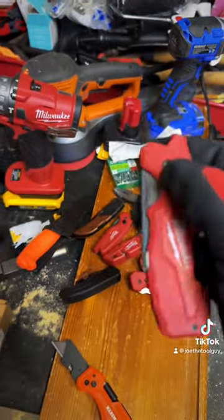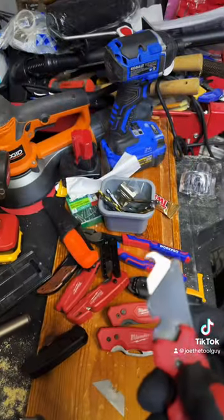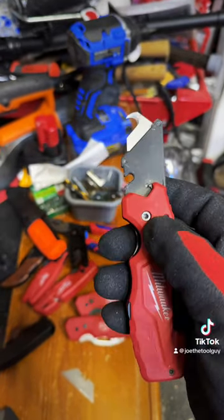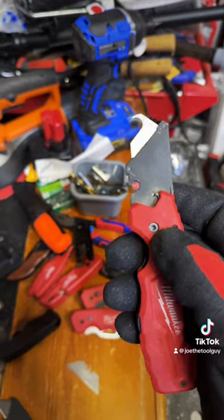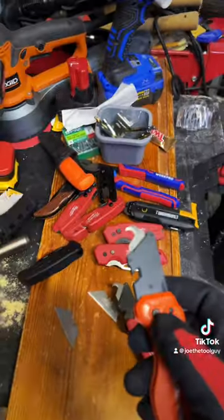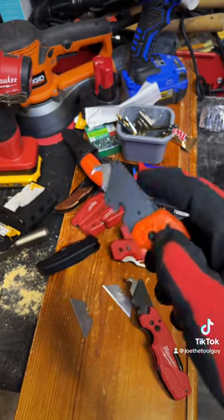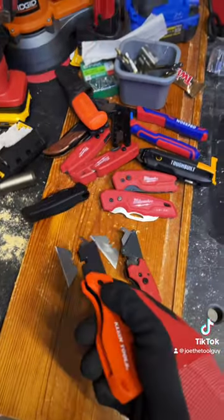This Fastback has been used and abused for about three years now and it's still chugging along. You can load it up with all different types of blades — your roofing shingle blades, hook blades, carbide blades, carpet blades, whatever else. If they make it in a blade, you can probably put it on here. Same thing goes for the Klein — hook blades, et cetera. They all fit, they all work. Not bad.